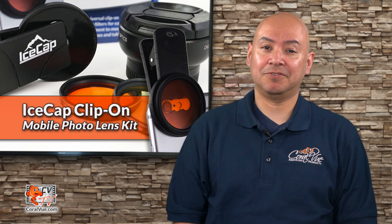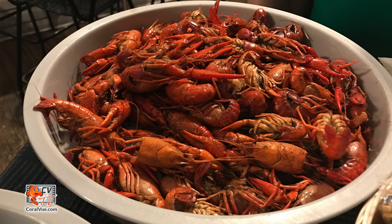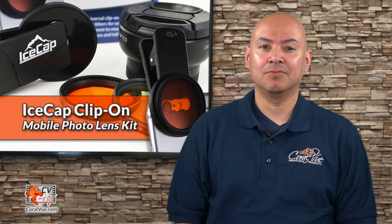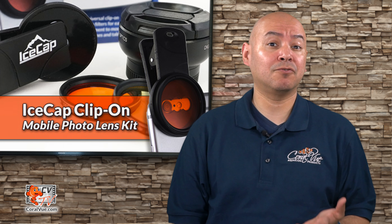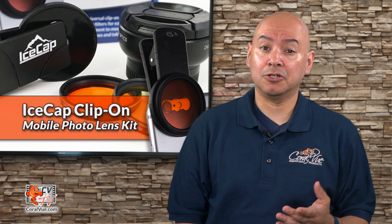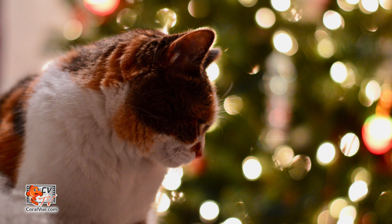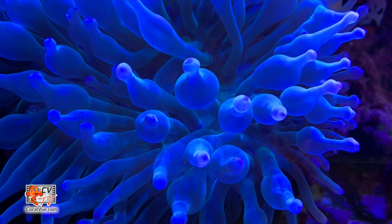Long are the days of taking out the Polaroid camera to take pictures of special moments in our lives. Capturing the perfect meal, your kid's first soccer goal or first bicycle ride are just as easy as making a phone call. Over the last decade, smartphone cameras have advanced so much to the point that they rival good click and shoot cameras. Today smartphones are so advanced that they can easily adjust exposure, aperture and white balance to come up with a near perfect picture. But as smart as they are, they still have a hard time dealing with reef tank lighting.